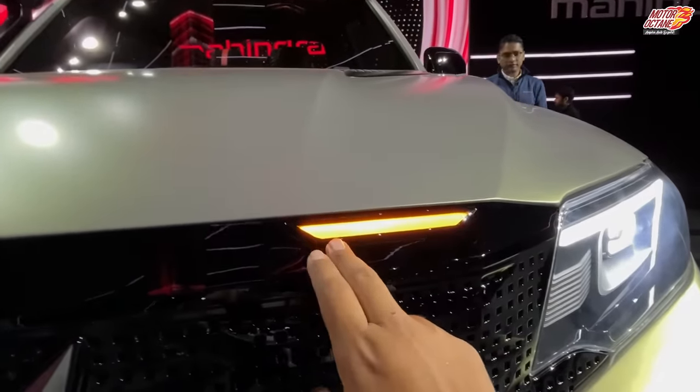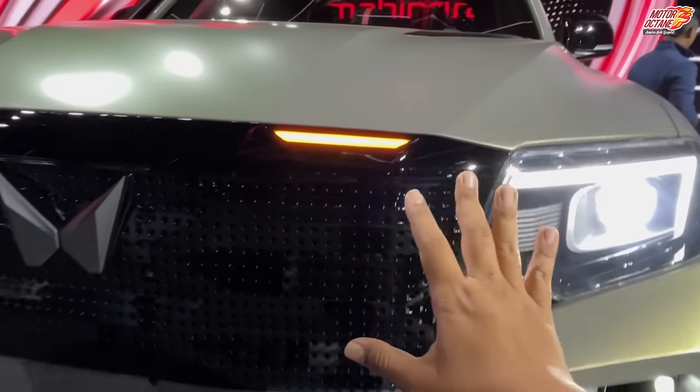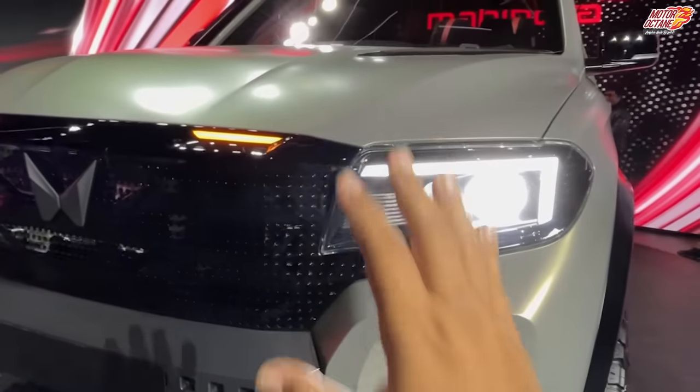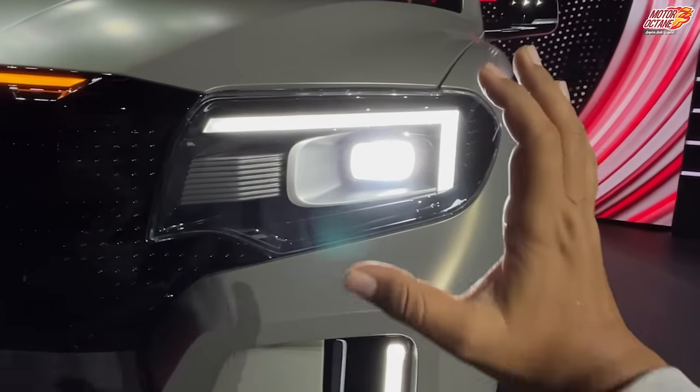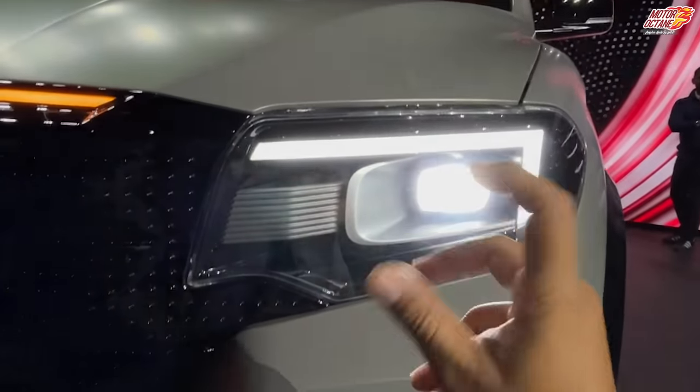They have placed the indicators here, doing some interesting things around the design. But at the end of the day, this is only a concept — this is not the final version. And the headlamps overall have a new look — the design of the headlamps is new.